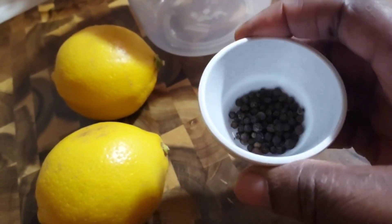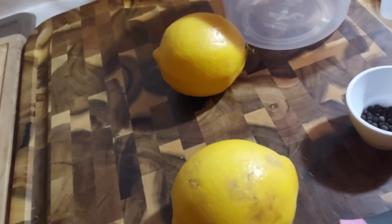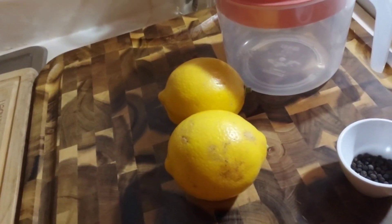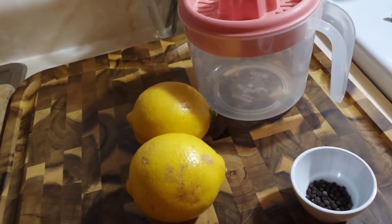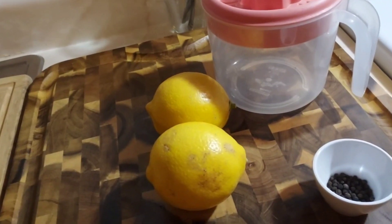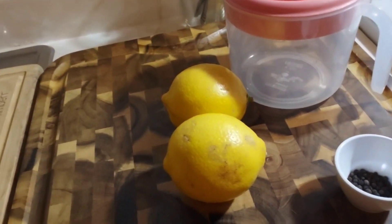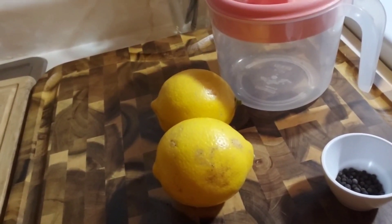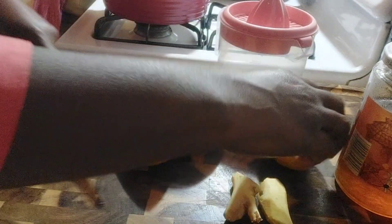I have my black pepper here — one teaspoon — and two lemons. Let's see how we are going to put this thing together. You can also put a little piece of ginger to flavor it; it's going to help you lose big belly. I used to drink plain warm water, but since I started drinking this I lost a little weight. Let's cut the lemon — it's washed already.